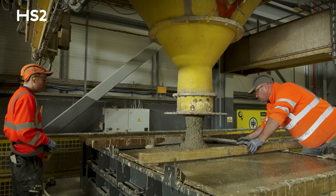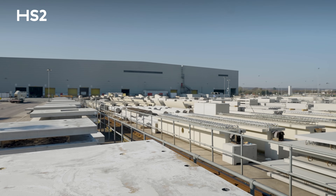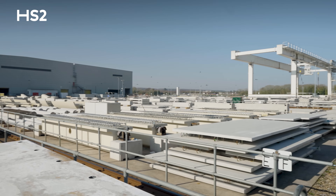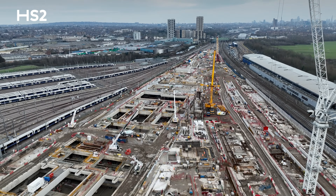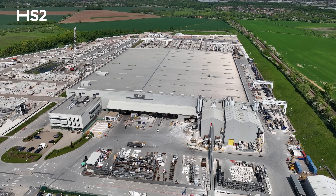One of the major benefits, especially for Old Oak Common Station, is that we're manufacturing the majority of these slabs ahead of time. We've already made a total of around 600 of them. When the teams are ready to install, it's just a case of taking these on the back of a wagon and they can install at a really good rate. It takes a lot of labor off what would normally be a really busy construction site and puts it into a factory where it's a controlled environment.